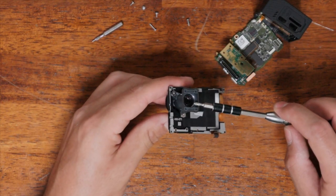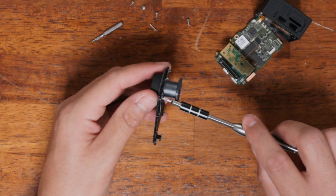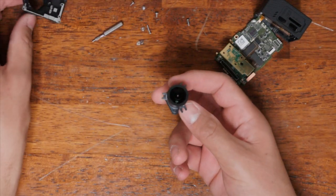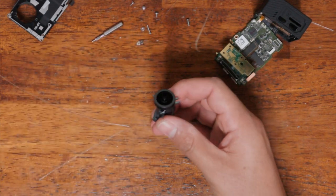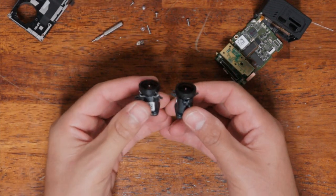This is the lens mount, and this is the lens. Three more Phillips screws here. The lens mount and lens are exactly the same as the HERO3 Plus lens mount — identical.